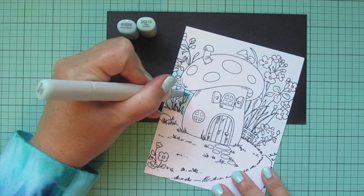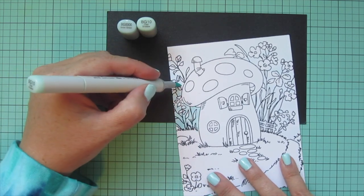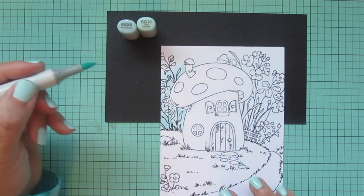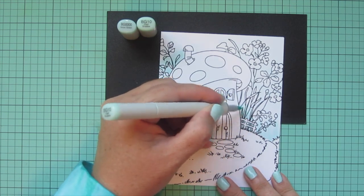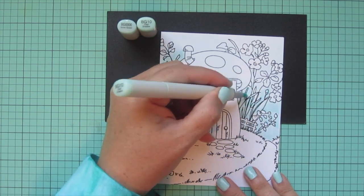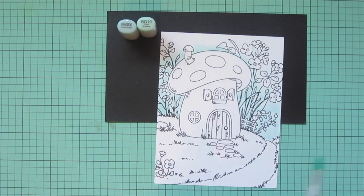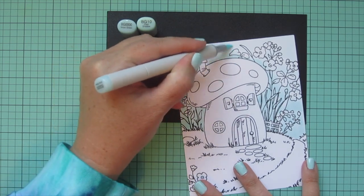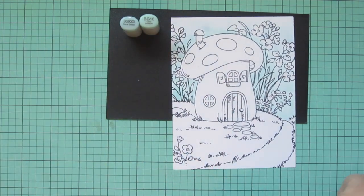I'll darken that up with BG 10. I want my sky to be darker at the bottom and then fade light as it gets toward the top, so that's where I'm concentrating all my color — especially back behind the mushroom house. I wanted that to look really cast in shadow, so I'm adding color there with a flicking motion to get a nice soft blend that tapers off and fades into that BG quadruple zero.